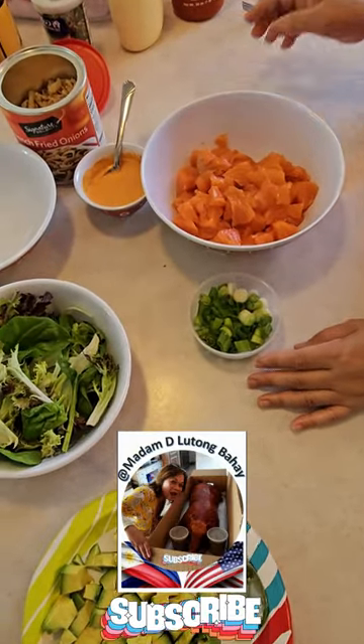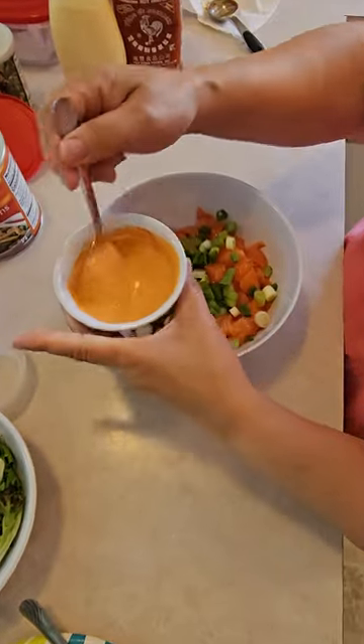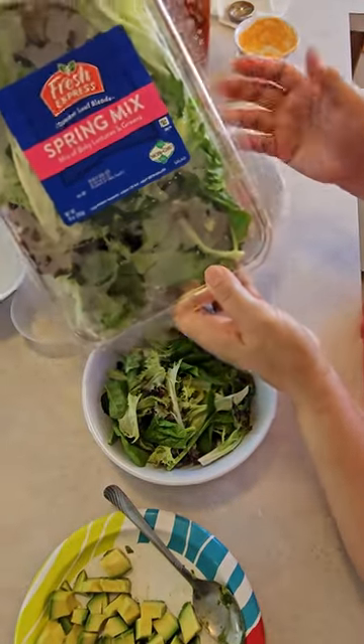So hey guys, so the salmon is diced. So I mix it here. Spring mix — you can use rice.